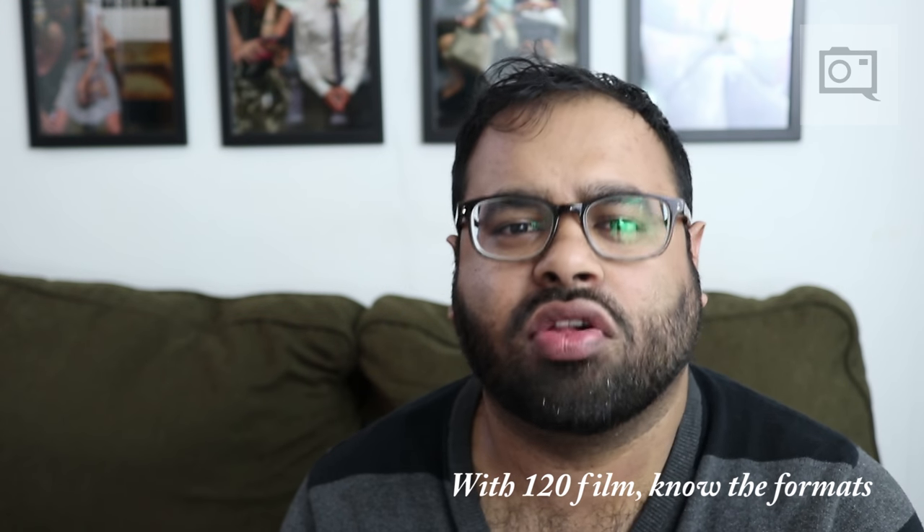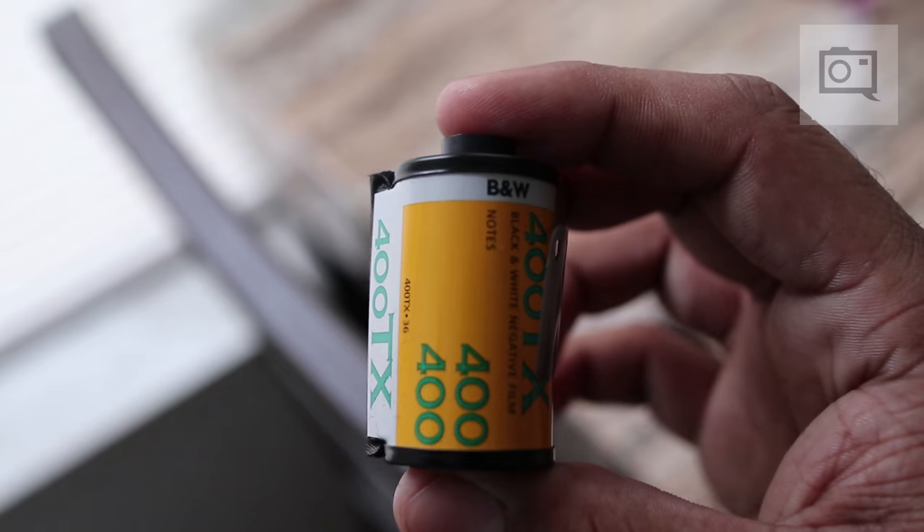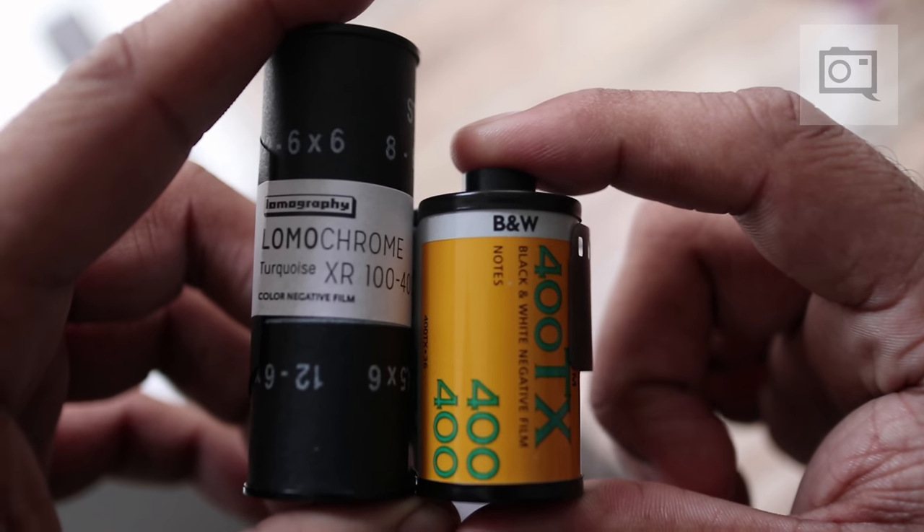Medium format film — there's a lot to 120 film overall. 35mm film is often shot in one format, though some formats like XPan let you shoot panoramic. But with 120 film, you get a lot more. It's larger and comes in a whole bunch of different formats. With the 6x4.5 format you get the most images but the smallest negative. With the 6x9 format you get larger images but fewer photos overall. 120 film accommodates many different sizes: 6x4.5, 6x6, 6x7, and in some rare cases 6x8 or even 6x12. It goes up to a really large format.